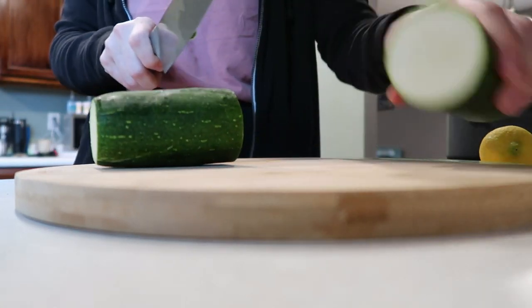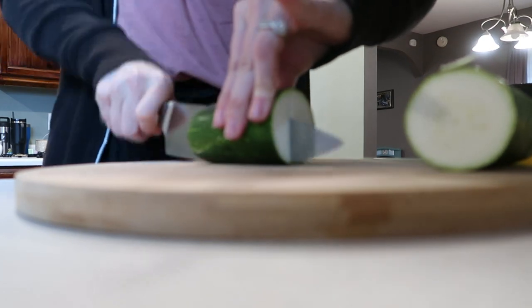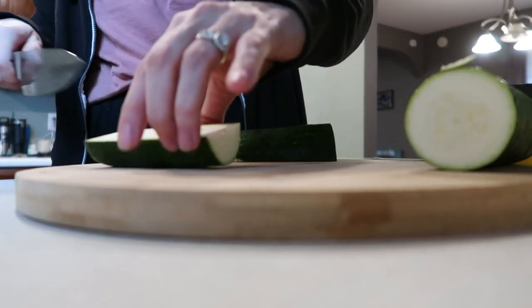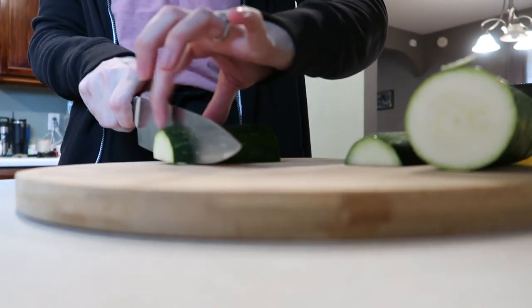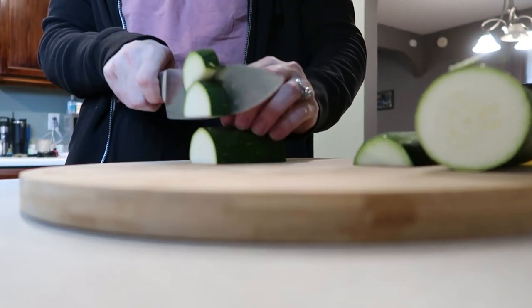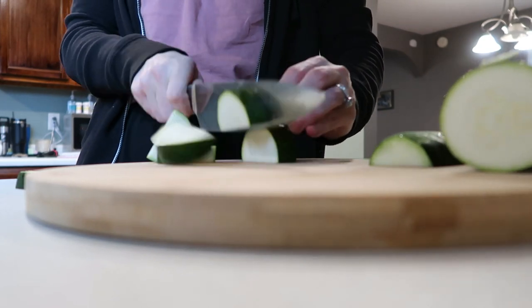The first thing I'm going to do is get my zucchini chopped into some bite-sized pieces. I like doing these in smaller pieces but big enough to be able to pick them out, because my daughter is not a fan of zucchini — which is fine, she's two years old, so she doesn't have a very refined palate.